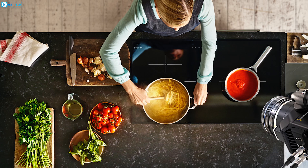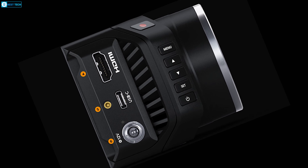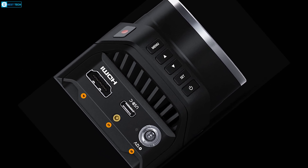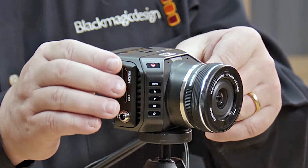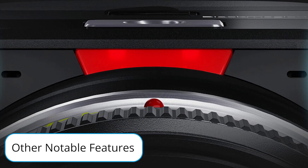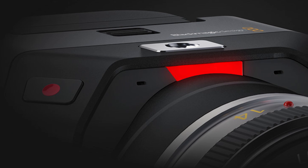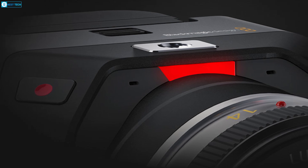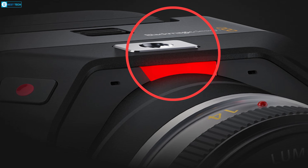The HDMI output allows fluid 1080p monitoring complete with overlays like focus peaking, giving you a clear view. Used with an URSA Viewfinder, you can adjust settings menus too. Like any good studio camera, the Micro Studio provides a tally light that illuminates red when live, green on standby, and orange during recording — a confidence-boosting feature that talent will appreciate.